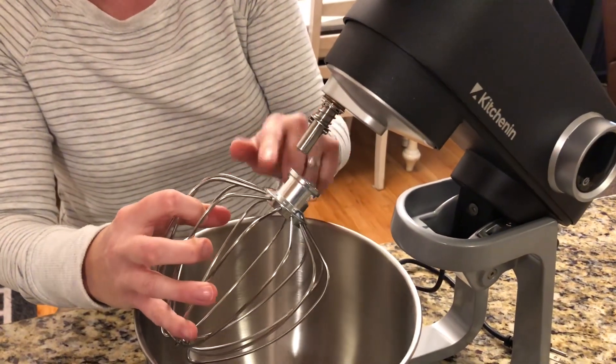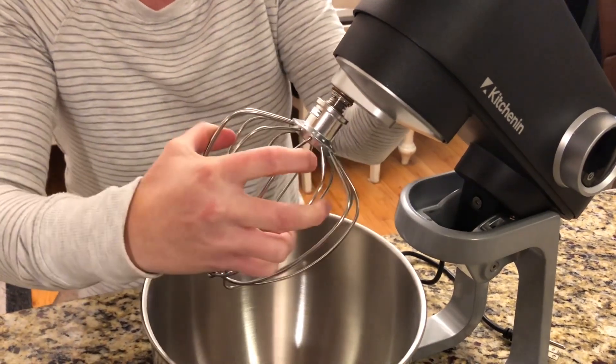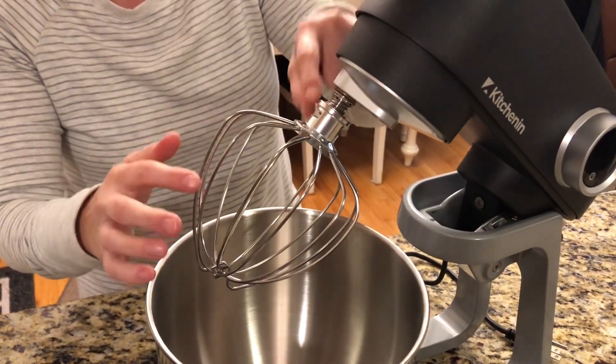These attachments are really easy to put on. All you have to do is push it up and in and twist it. There's a little notch and it will stay in place.